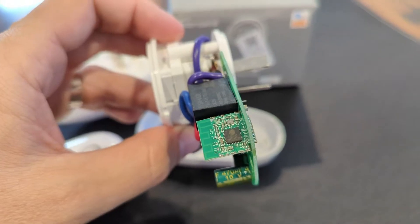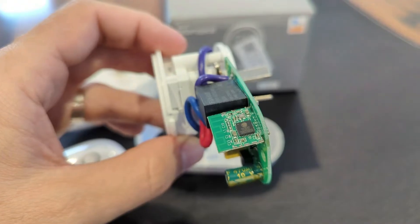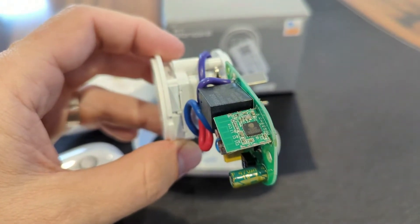You can't use Sonoff DIY mode on these ones — for whatever reason their firmware doesn't support it. You can't use tuya-convert either, and that's been out of action for years now.